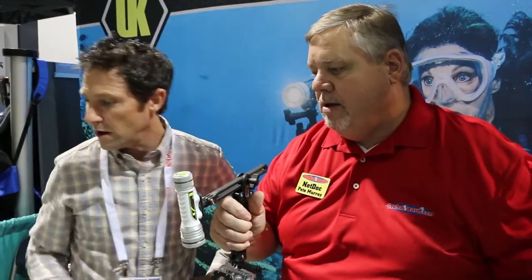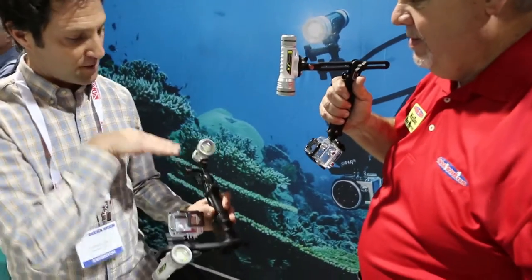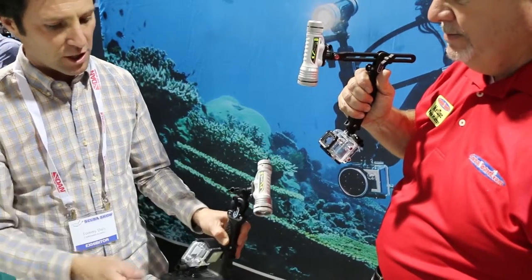Flex grip, aqua light pro, Underwater Kinetics. If you're holding this, especially if you're doing video, you can have this going with one light, another light on the side and actually control the lighting of that video as you're going. Or you can pick up our universal camera tray. This flex grip drops into the tray. You can mount another — because it's all modular. You just buy it in pieces, whatever you need. So you can really control all the lighting.